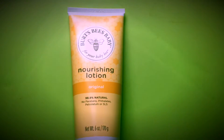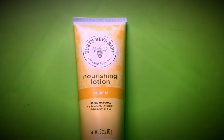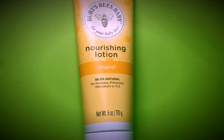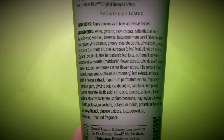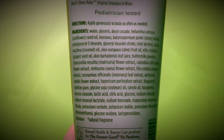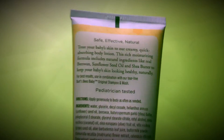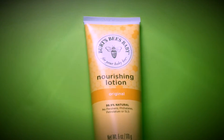I'm going to do a review on the Burt's Bees nourishing lotion from their baby line — it's the original one. It's 98.9% natural ingredients. Sorry if you hear some sniffing; my dog is behind me licking me.